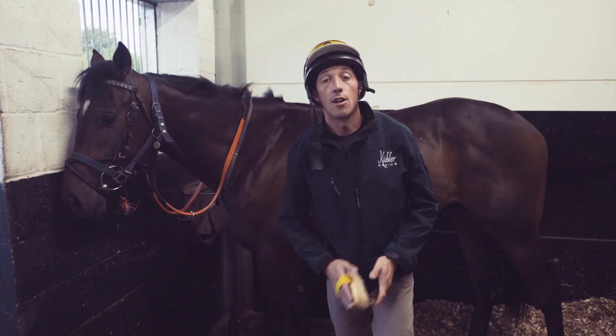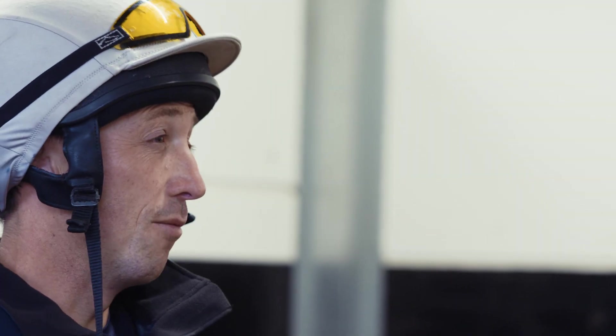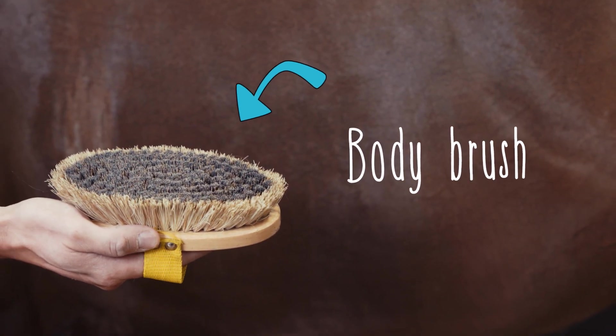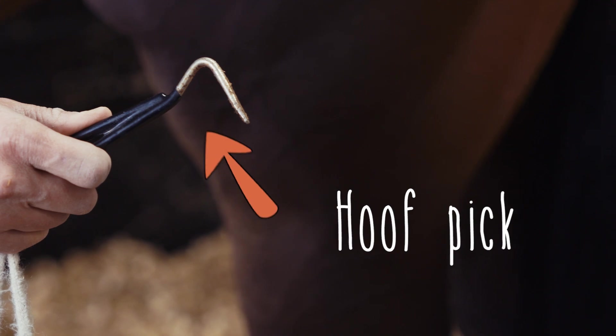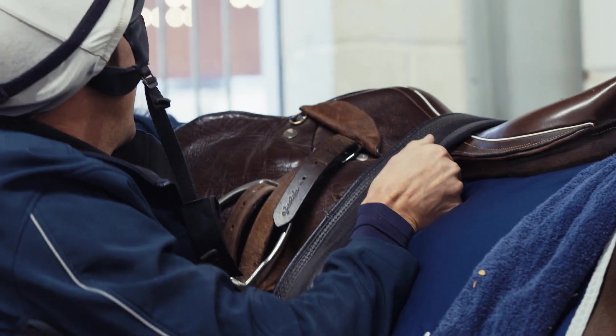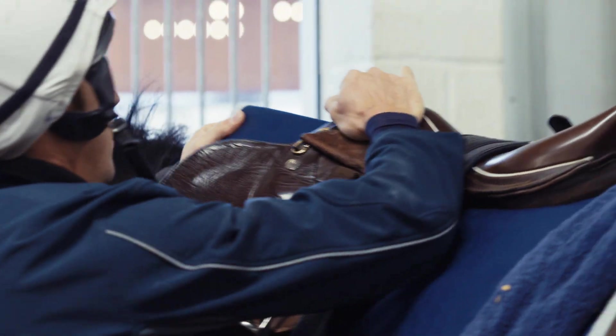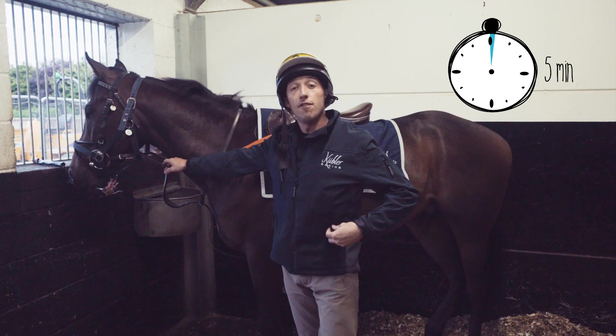Around 20 minutes before you're due to pull out, give your horse a good brush over. This isn't just to make it clean — it's also to check for any problems, for example under the saddle area, and to make sure all four shoes are on the horse. You do this by picking the horse's feet out. There's a full-length video on how to groom and tack up a racehorse on our YouTube channel.